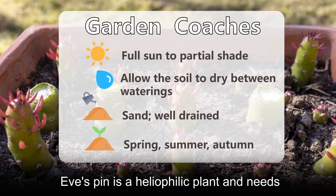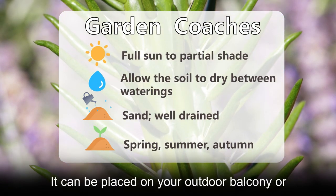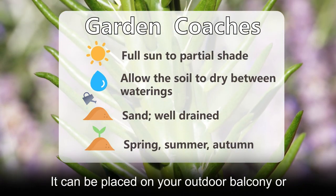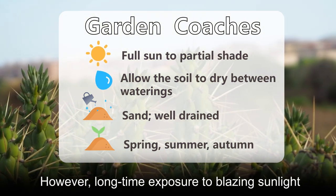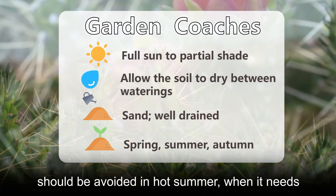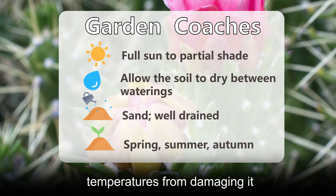Eve's Pin is a heliophilic plant and needs sufficient sunlight for healthy growth and optimum blooming. It can be placed on your outdoor balcony or in the garden without shade. However, long-time exposure to blazing sunlight should be avoided in hot summer, when it needs to be shaded or cooled a little to prevent high temperatures from damaging it.